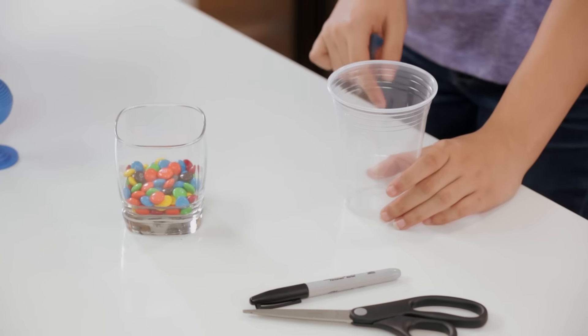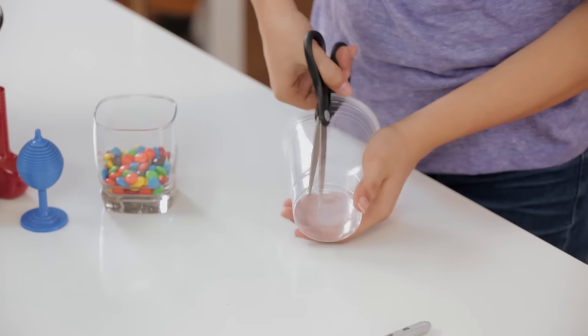Now we're going to make our hidden container. Take your plastic cup and cut off the bottom and the top.